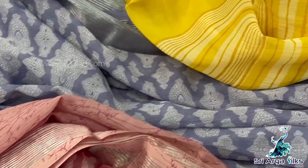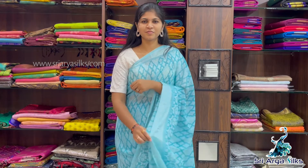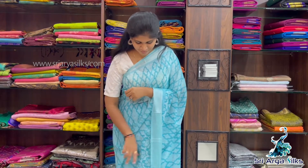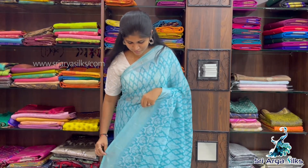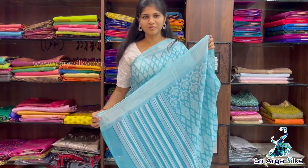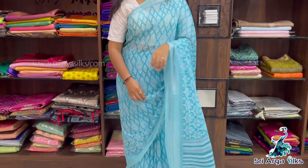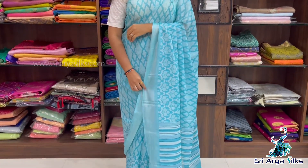Sari No.1 — Pastel Blue sari with double side border. The border is full of zari lines. On the bottom side of the border there is a floral print. The body is full of a geometrical pattern. It comes with a pallu — in the pallu you will have lines — with a self-printed blouse.